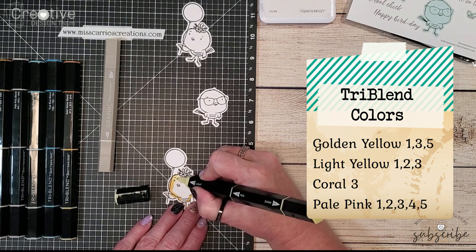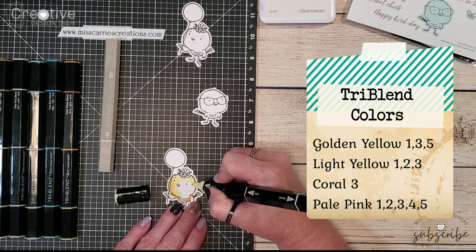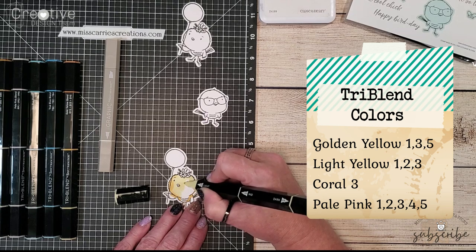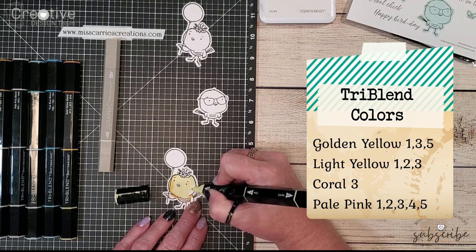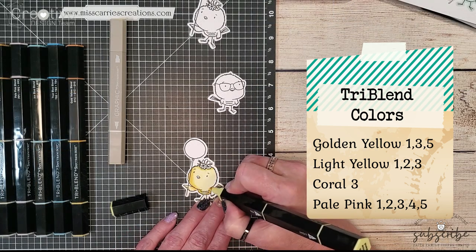On this first little bird I'm adding the darker shading underneath the balloon because that balloon is going to cast a shadow onto her face. After adding some of those dark colors over on the left side I've added some of the paler yellow colors on the right.